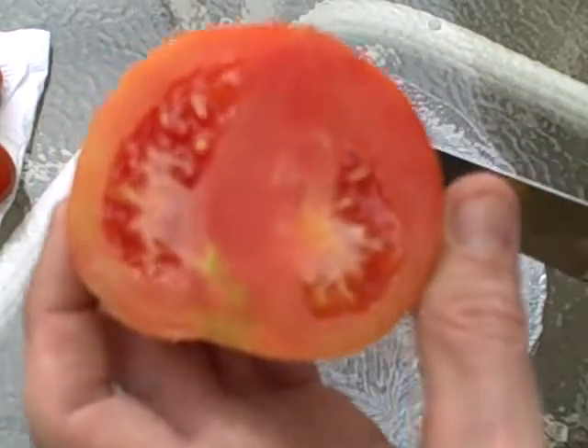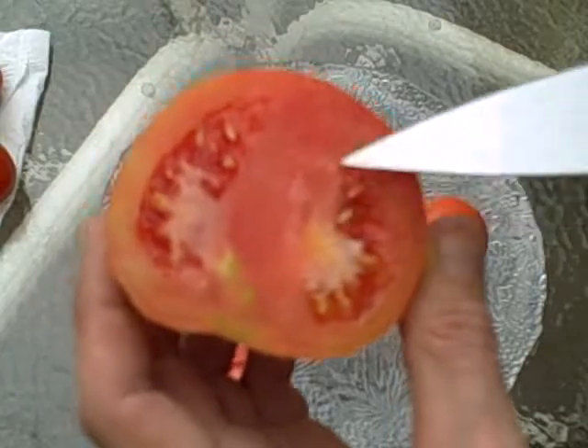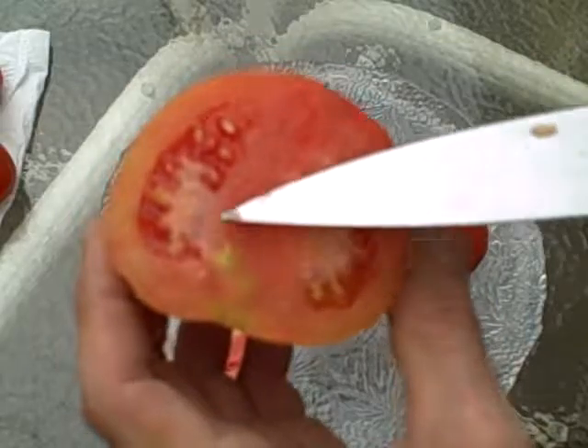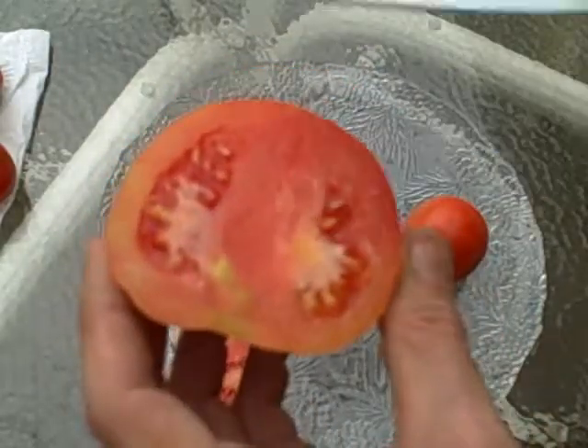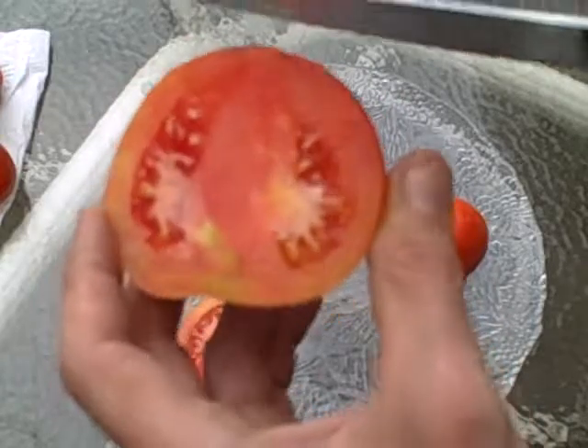There you go. There's a lot of meat, and some people scoop the seeds out and all that — but you're missing a lot of roughage if you do that.